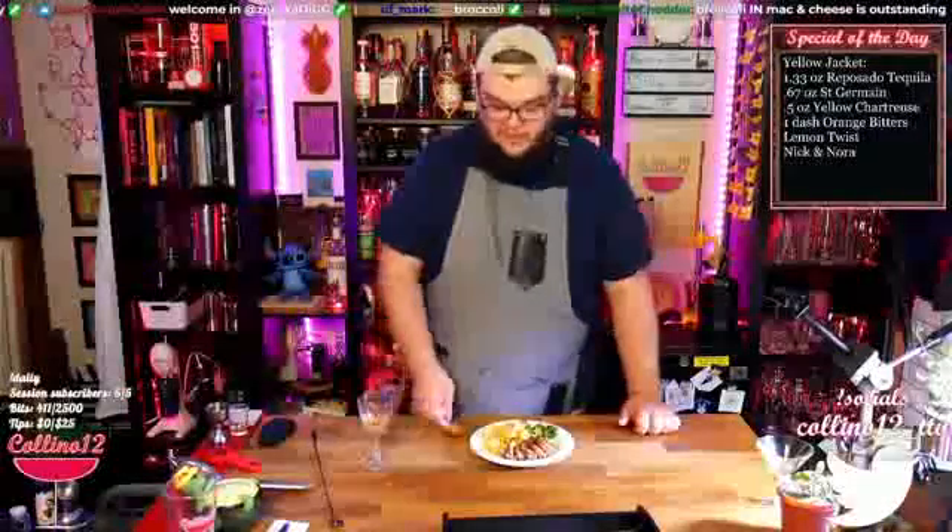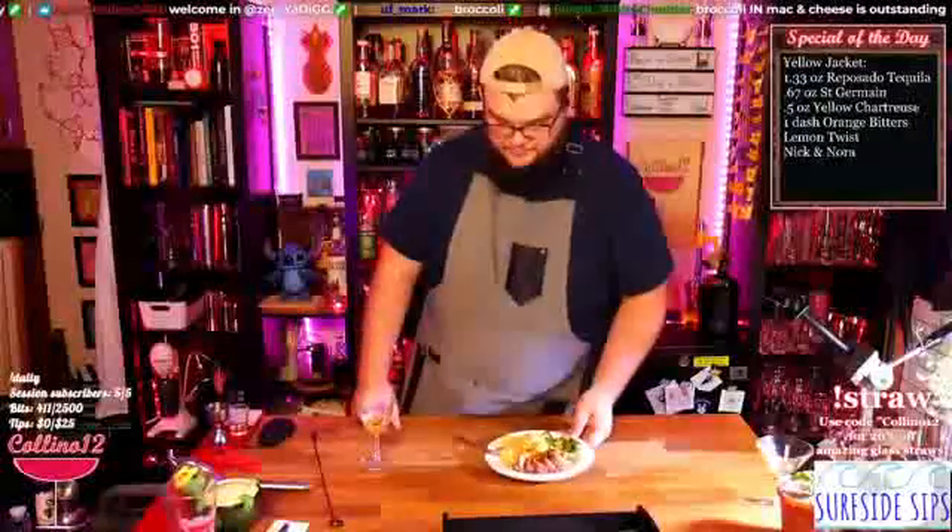Broccoli in mac and cheese is outstanding — I'm kind of doing that right now, combining a bite and having them together. I agree, I like broccoli mac and cheese. I also like peas in mac and cheese, which is funny because I don't like peas outside of mac and cheese — one of those weird things.